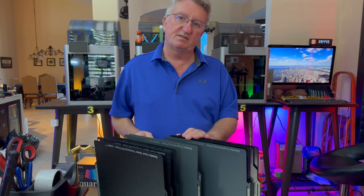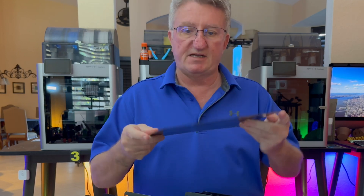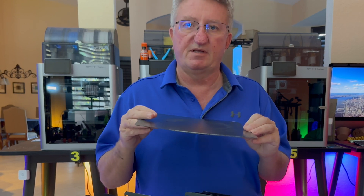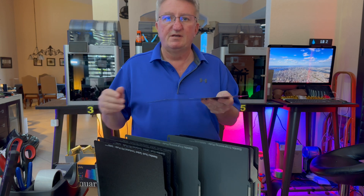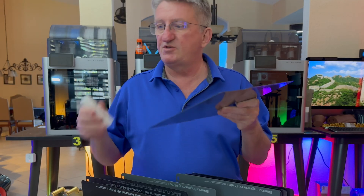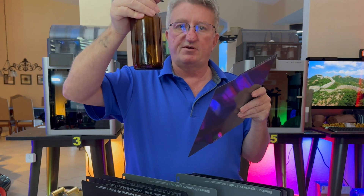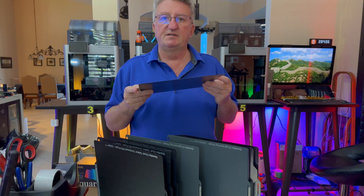Now let's talk about the different build plates. Originally when I bought the printer, only a cold plate was included along with an engineering plate on the back side. I use the cold plate for everything — PLA, PETG, ASA — and it does work, however it's not perfect. Sometimes adhesion was okay, sometimes not. I had to use glue and it's always a little messy. You can clean it by hand with soap and water. If you use the cold plate, the easiest way is to put some glue stick on there, then use a mixture of one-third IPA and two-thirds water, spray it on, and spread it with a paper towel.